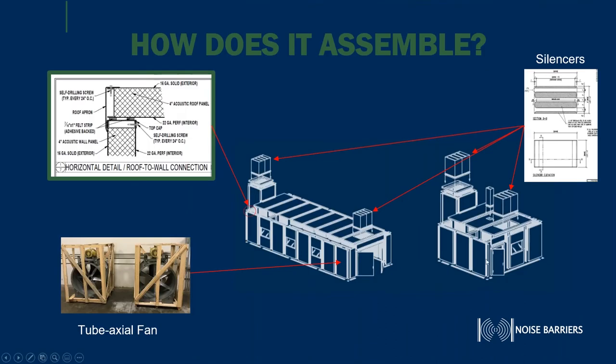Some of the key features of the dyno test cell involve how we assemble it using self-capping screws. In this depiction showing the horizontal detail of the roof-to-wall connection, in between the panels we put a layer of our tape/butyl to provide a 100% seal. Silencers are another major component we design into the dynamometer test cells — these allow inlet and outlet flow of air inside the enclosure. If you're testing an engine or a full chassis automobile, you have certain flow requirements to prevent temperature increases and to remove harmful exhaust. We also specify two back-seal fans, which can be internally mounted on the floor inside the enclosure or on the roof — again, everything is custom depending on your floor space availability.